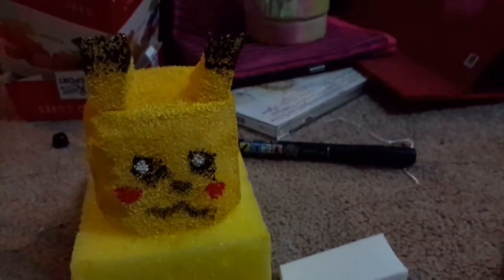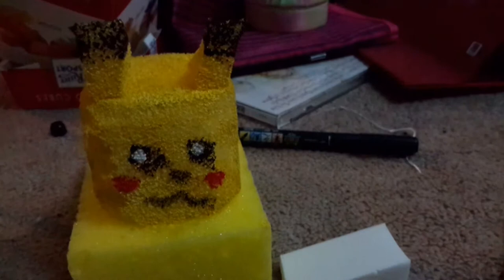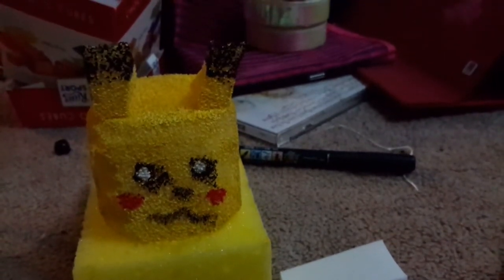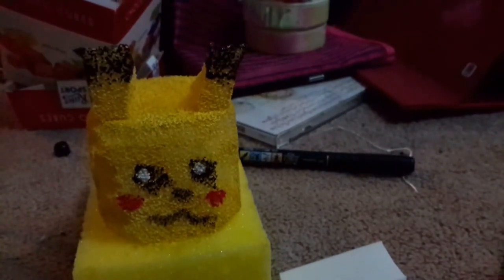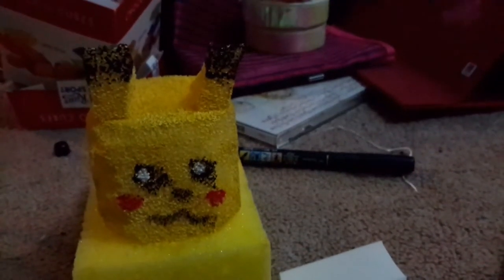With any of these handmade things, I tend to handle them with care because they can get ruined easily. If you give it to someone, just say to be a little careful with the limbs and such because they can break off easily since I just glued them on.